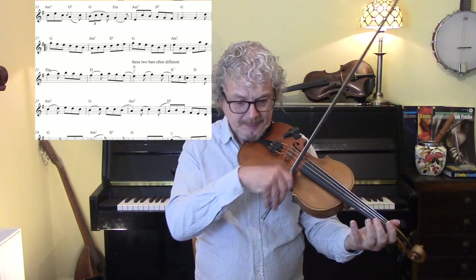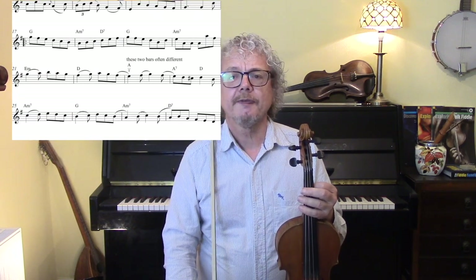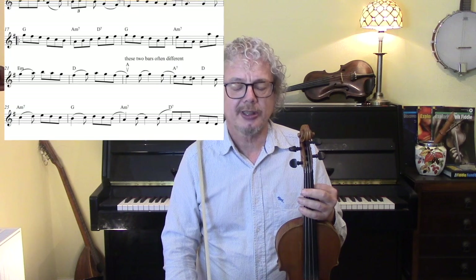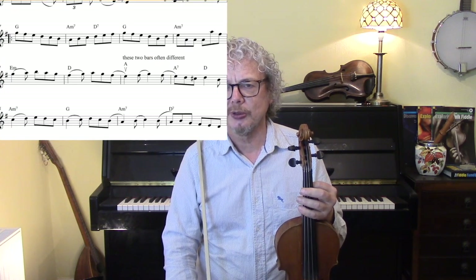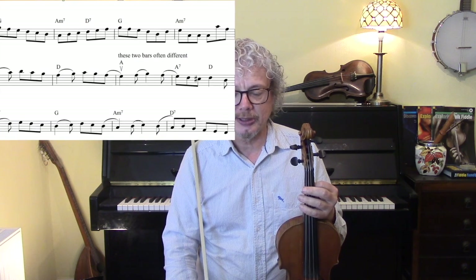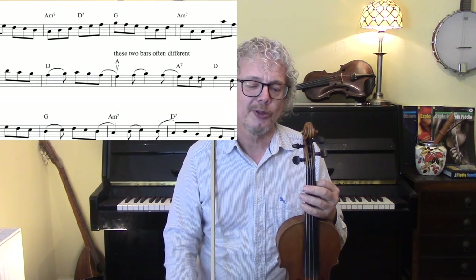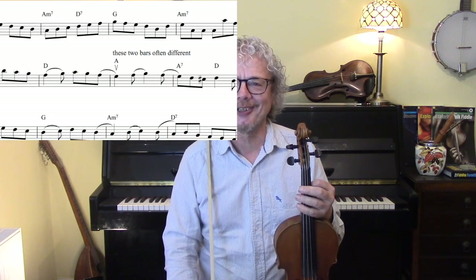The A major chord in that section is something that will take an accompanist unawares — they won't be expecting that. So if you're playing this as a tune and a guitarist has said 'give us a tune' and he's never actually played this, then you better warn him that that is coming. Because otherwise you'll miss it, and there's nothing worse than being let down by your accompanist. Let's do all of this with some backing.